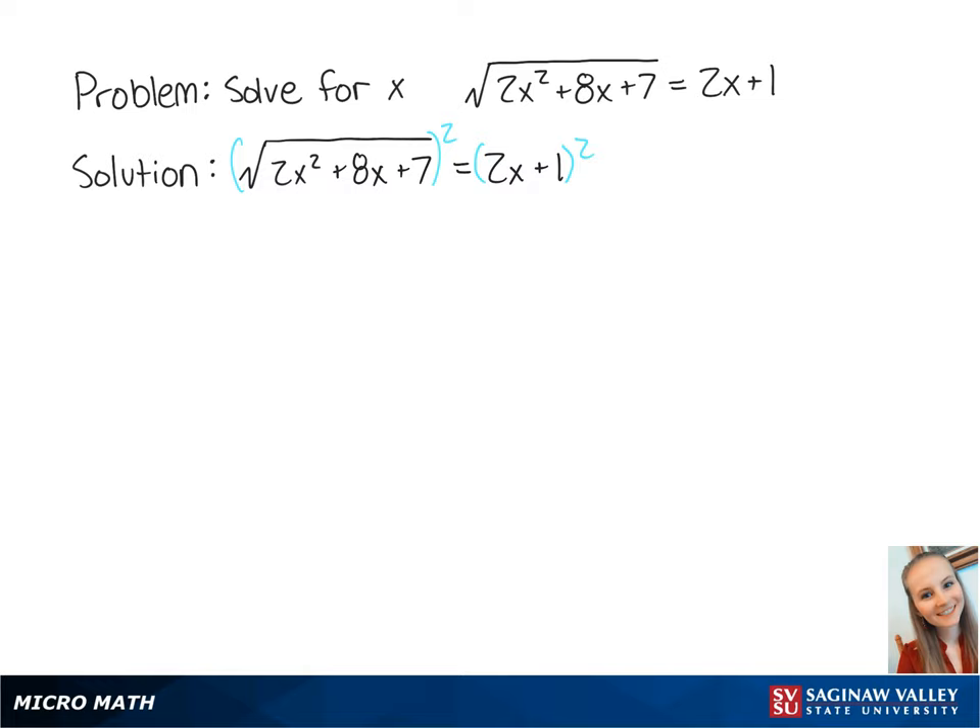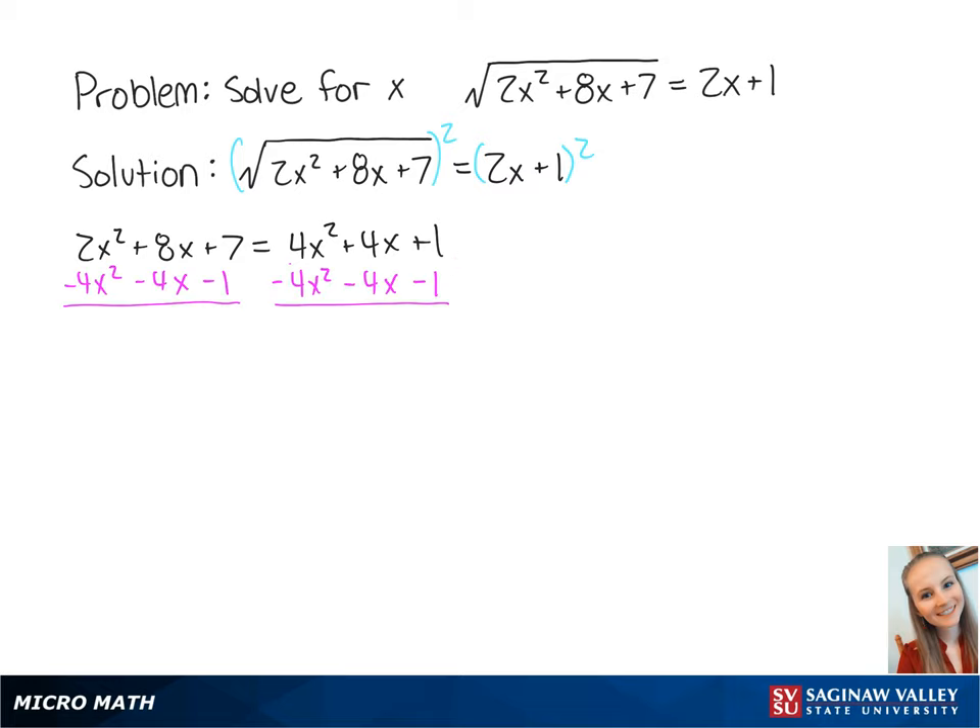On the left side, this gives us 2x squared plus 8x plus 7, and on the right side, this gives us 4x squared plus 4x plus 1. To solve for x, we want to make the right side equal to 0, so we're going to subtract 4x squared plus 4x plus 1 from both sides of the equation, giving us negative 2x squared plus 4x plus 6 is equal to 0.